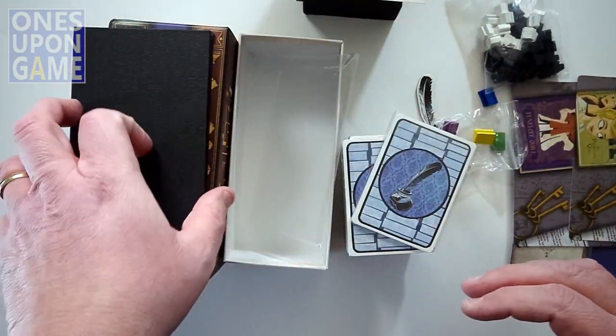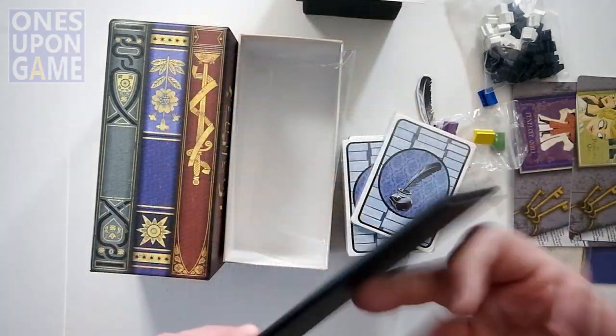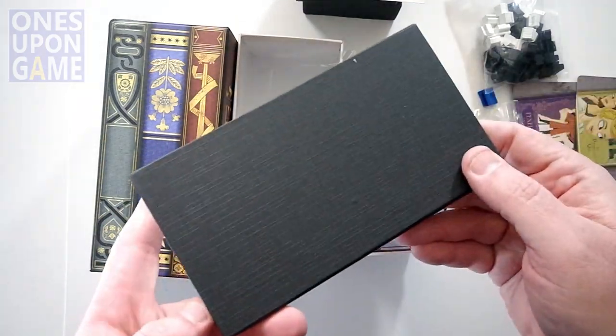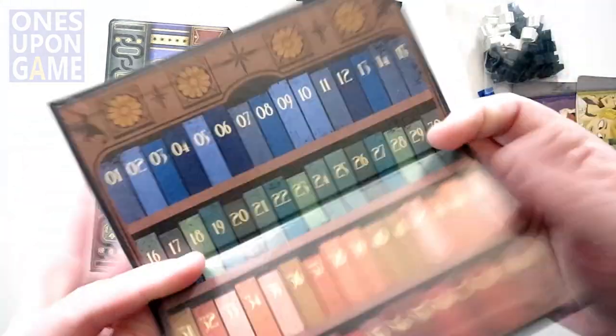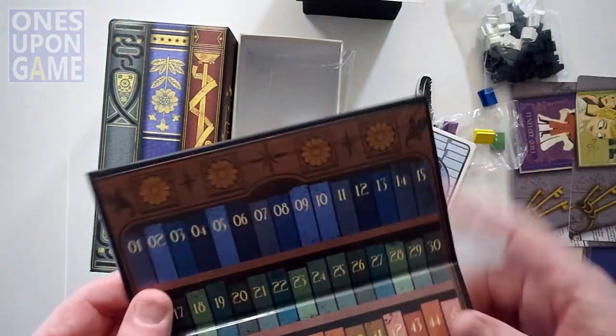And then the prestige tracker board — very nice, thick, linen backed, glossy finish. Very nice, not too slick.